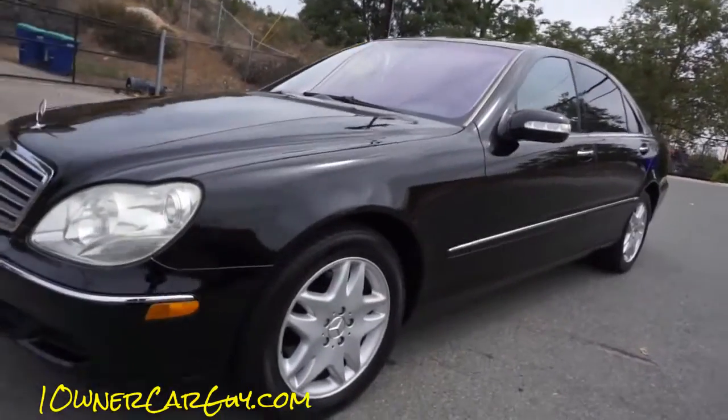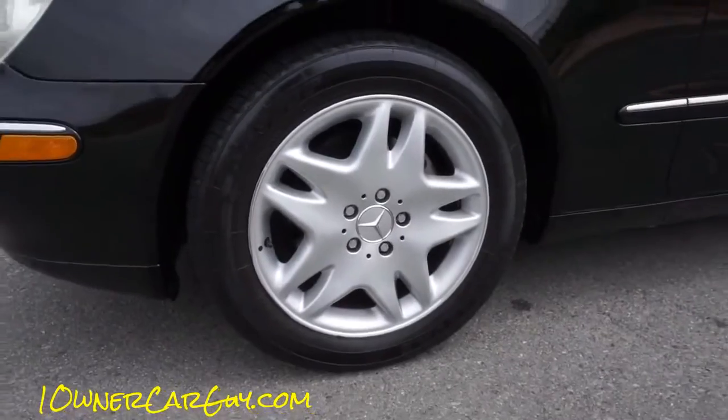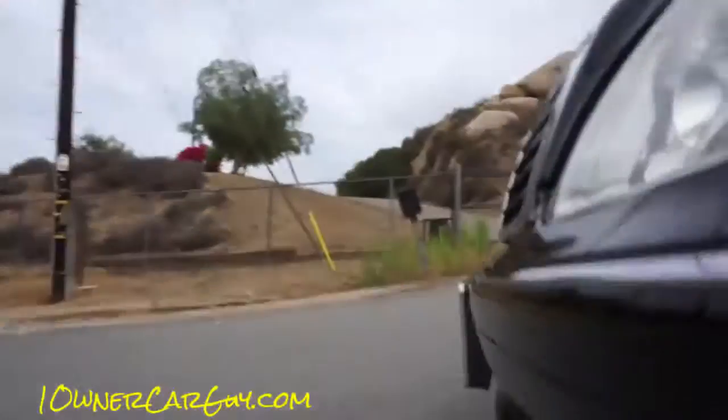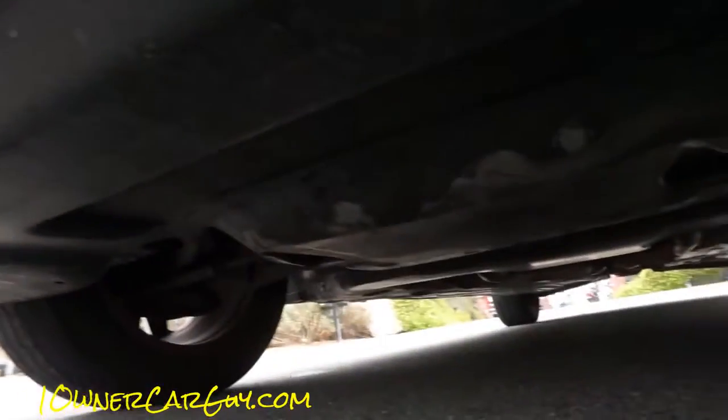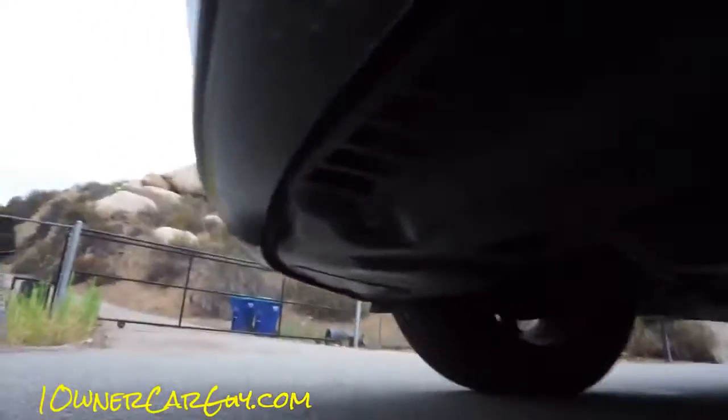I'm going to drop down and show you underneath. Dunlop tires — they're in great shape. I'd say this is a good 60-70% tire. Underneath, clean as can be. Still got all the skid plates and everything under it. Very clean. There are a couple of scuffs you can see along the front, but it's not cracked up or anything — it's in great shape.